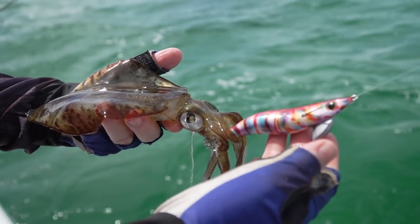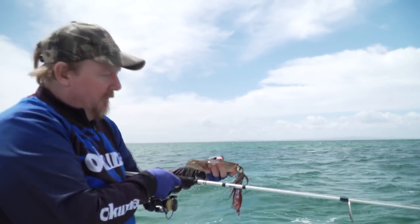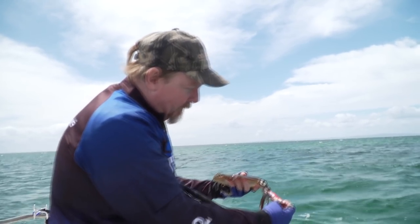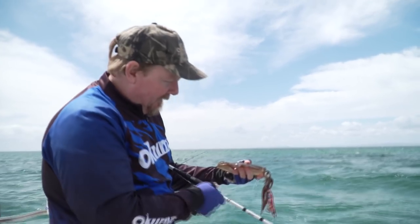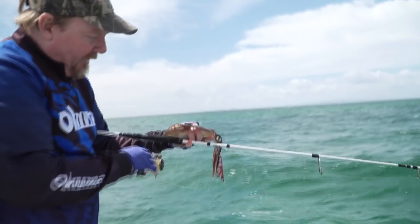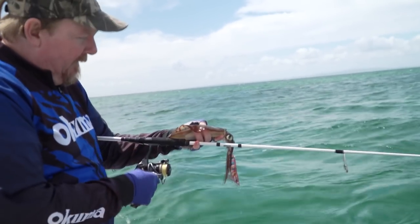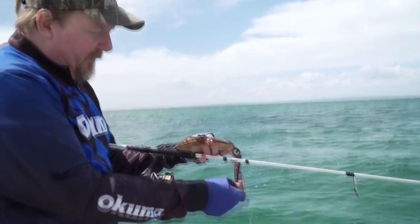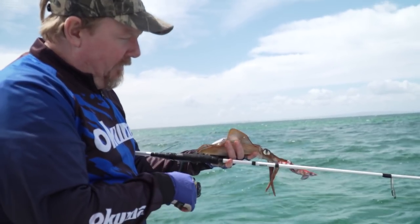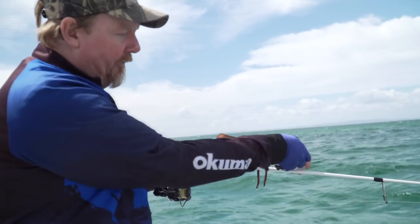They get bigger than that one, but that's a pretty tasty sized squid. Also awesome bait if you're looking for dead baits or live baits — squid make an awesome bait, a lot of species love to eat squid. So these eggy rods, these Inked Eggy Specials, we've just got them rigged up with a 20, 30, or 40 size reel, whatever suits what you're doing. Line wise, say an 8 to 10 pound braid, 10 pound leader is good, and you can fish with a clip if you want to change jigs until you work out what colour the squid are on.